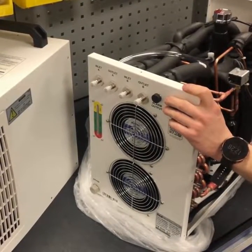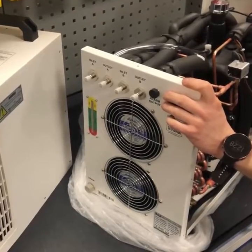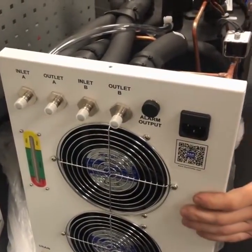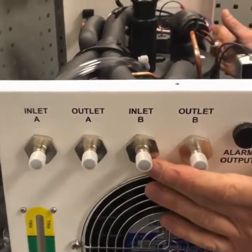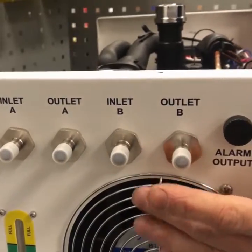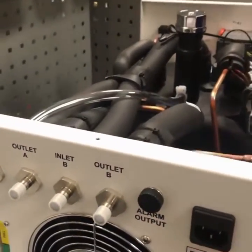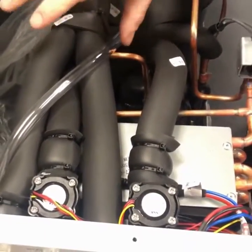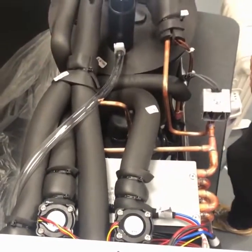This is the CW5202 chiller unit from S&A. We're just going to have a quick look inside this unit, which is basically a dual cooling unit. You've got two sets of inlet and outlet for the water cooling process loops, and that's essentially just fed off one pump, teed off to give you two circuits.